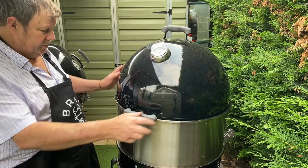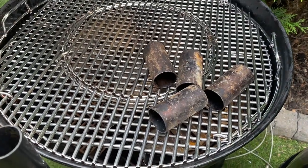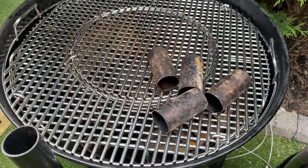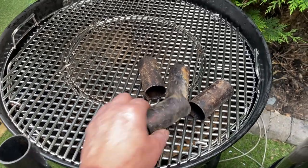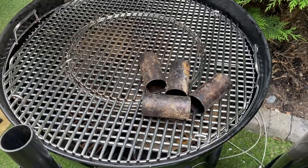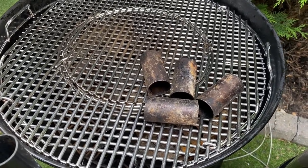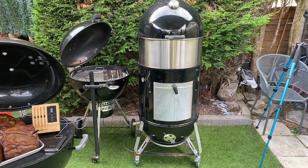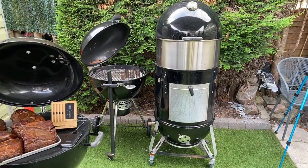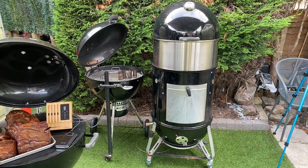I'll show you with the lid on — it's a lovely big smoker. Here's a close-up of the little pipes I use inside: I've even got shorter ones for the barbecue to do a second layer there too. Six racks in there and it's going to work brilliantly.